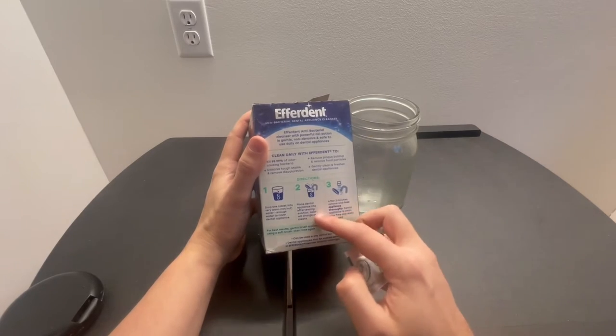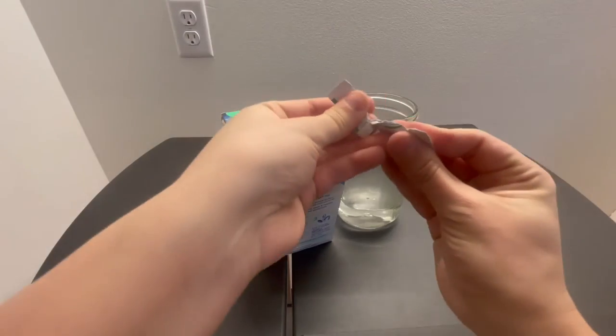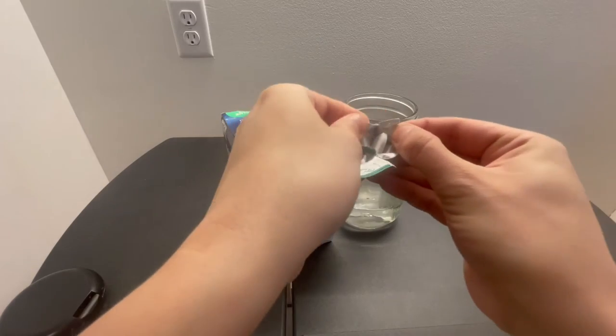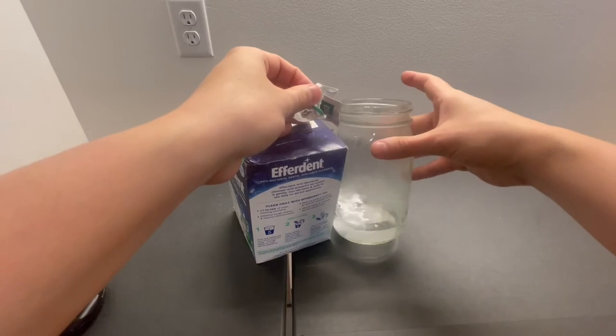Then place the dental appliance into the effervescing solution — color will change as it cleans. So let's drop a tablet in here. This is what it looks like, and it starts dissolving.